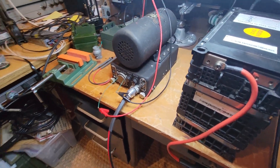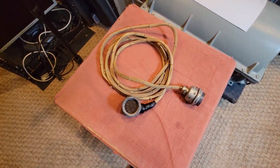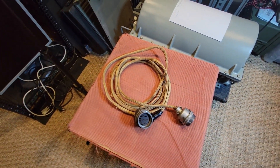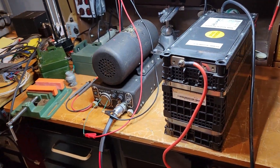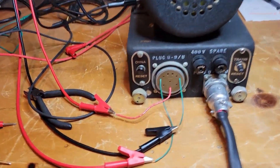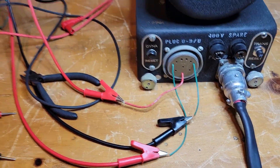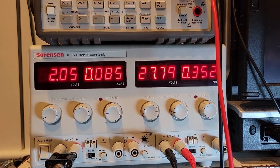The next phase is to remove these temporary wires and install this cable — this goes into the dynamotor and this goes into the ART-13, and we'll actually power up the ART-13. So the next thing we're going to do is connect up the battery to the dynamotor. The two green wires are the contactor that enables the motor. And looking at the right-hand power supply, we've got that set to 27 to 28 volts.